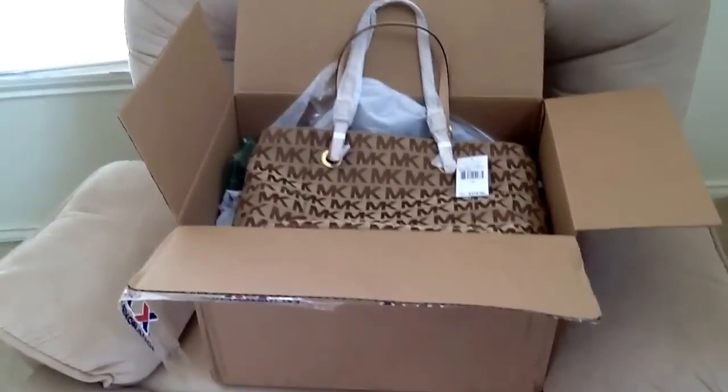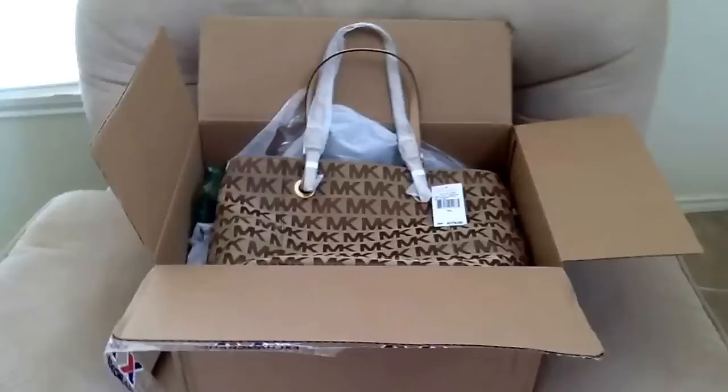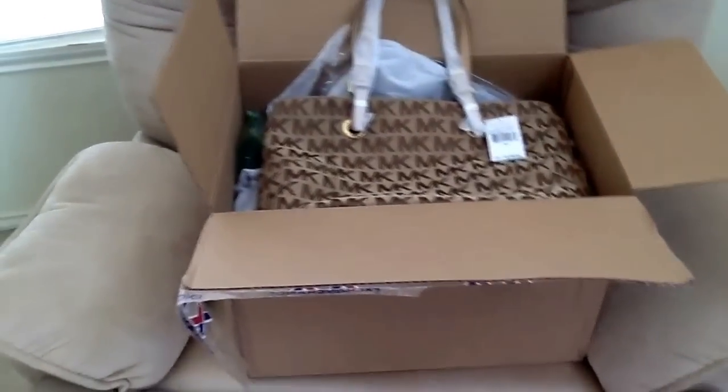I did open the box and took it out a little bit just because I'm holding the camera in one hand and it's kind of hard to remove the wrapping with just the other hand. So let's get started.